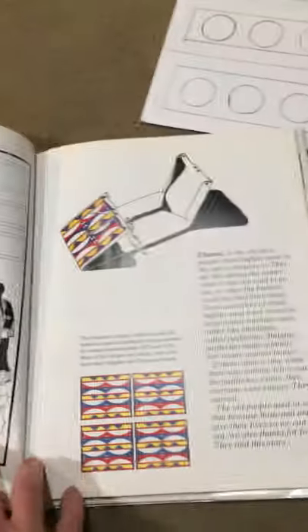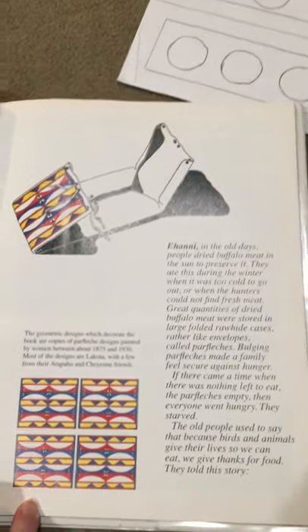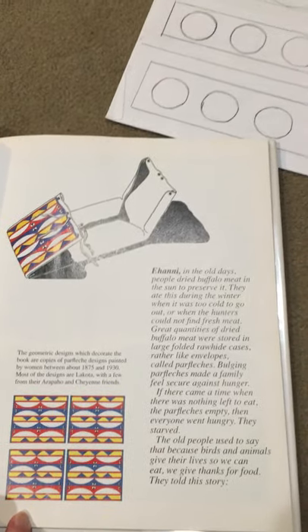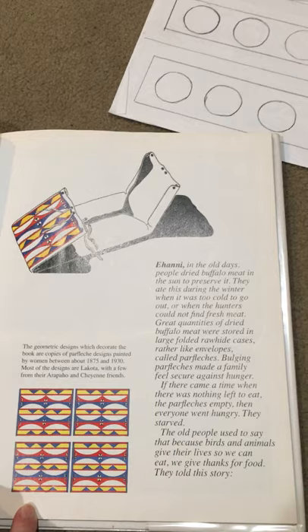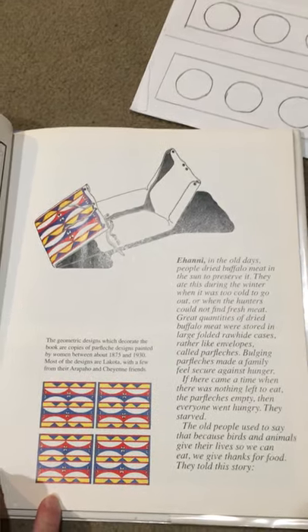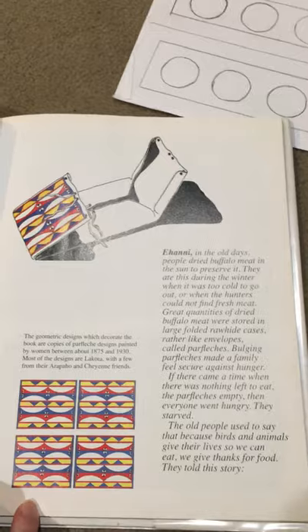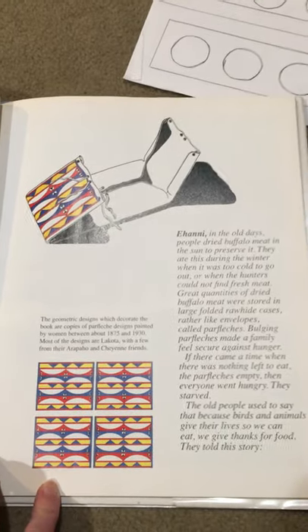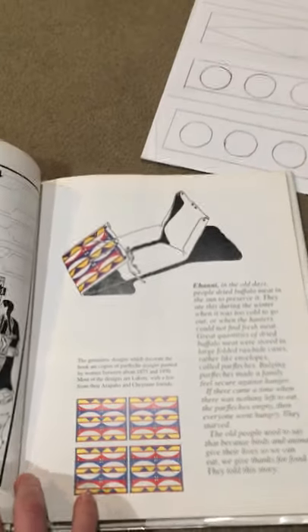I'm showing you this page — a sample of one of their parflesh bags. They would dry the buffalo meat in the sun to preserve it and ate this in the winter when it was too cold to go out or when hunters couldn't find fresh meat. Great quantities of dried buffalo meat were stored in large folded rawhide cases, rather like envelopes, called parfleshes. Bulging parfleshes made a family feel secure against hunger.